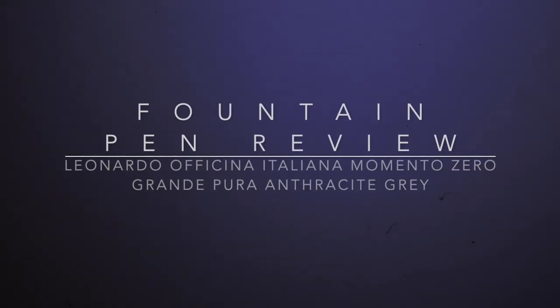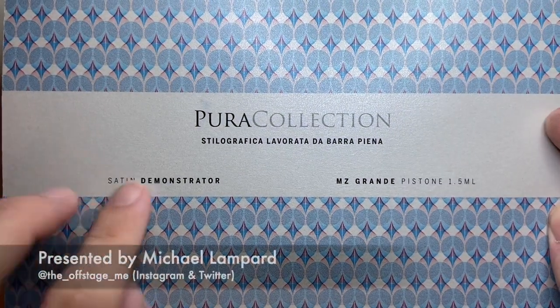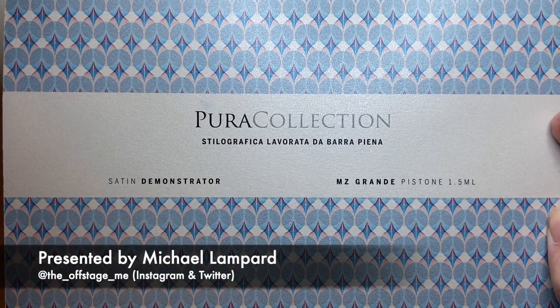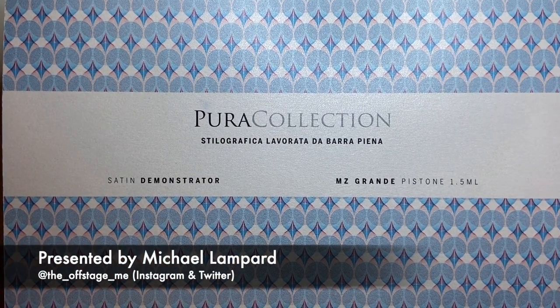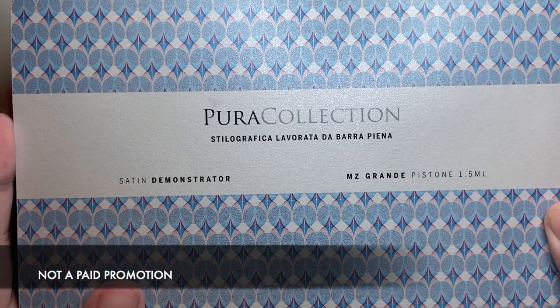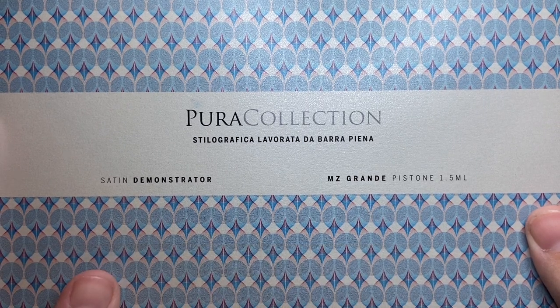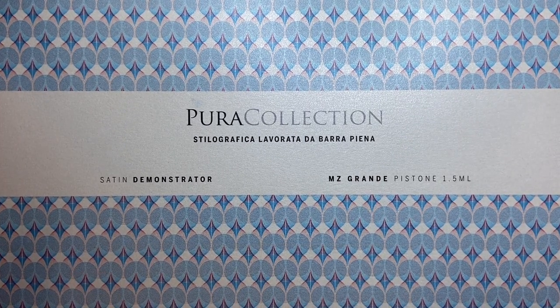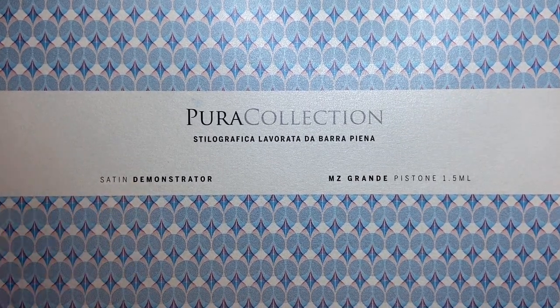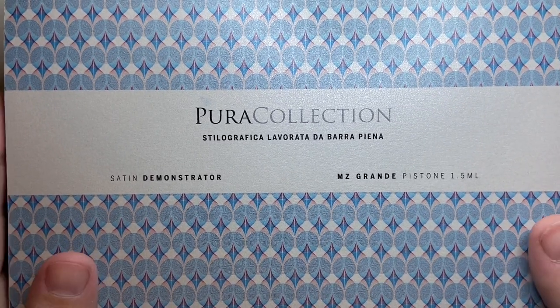Hello and welcome to today's video. Today I am reviewing a pen from Leonardo. This is the Pura edition — the full name is Leonardo Officina Italiana Momento Zero Grande Pura Anthracite Grey. That is the full title of the pen. It says here it's the Satin Demonstrator. I'm just going to call it the Pura from here out.